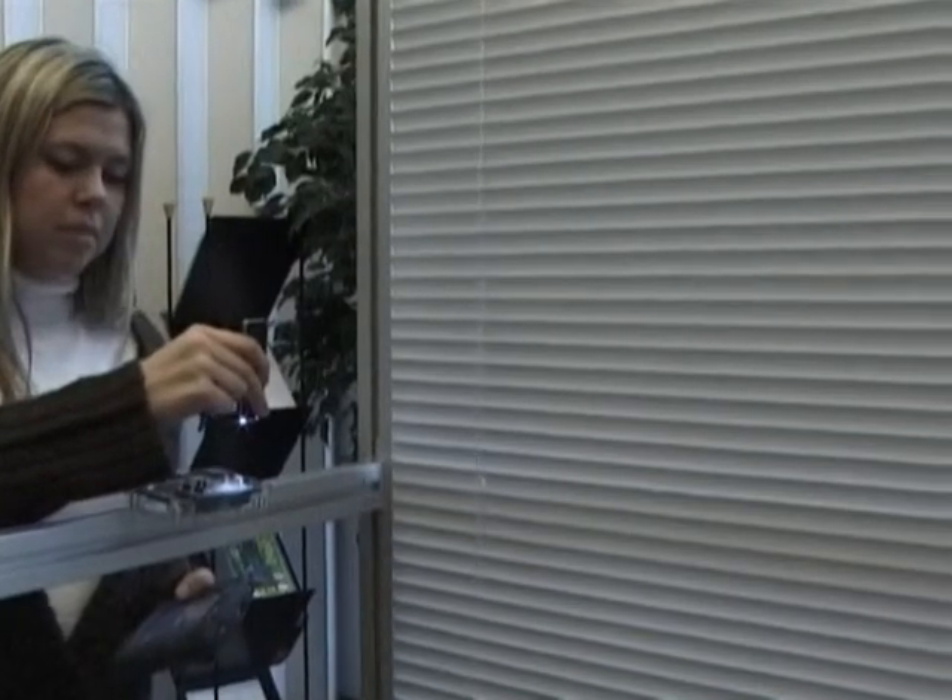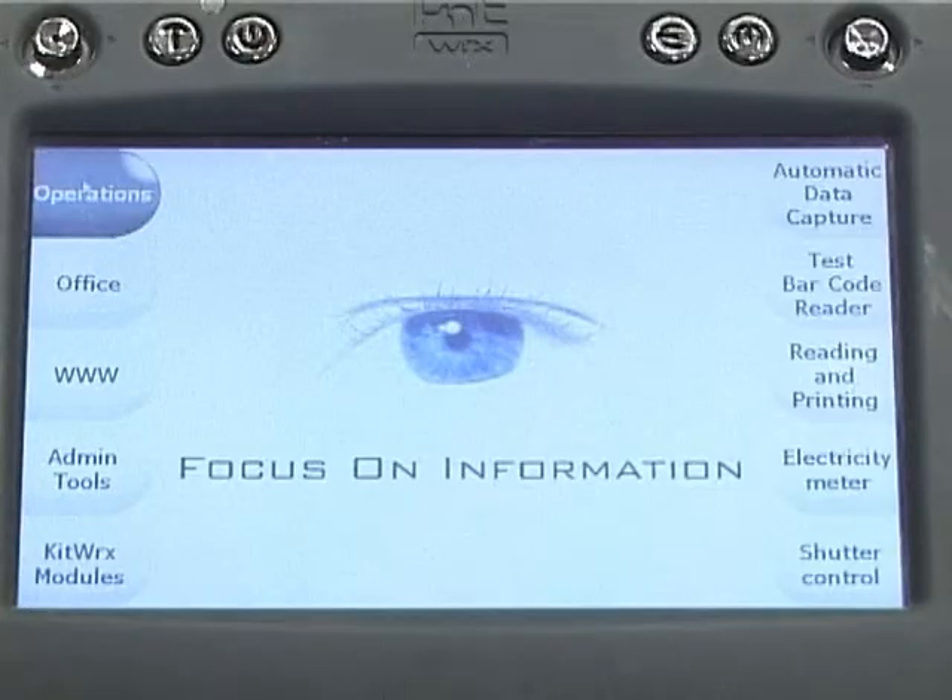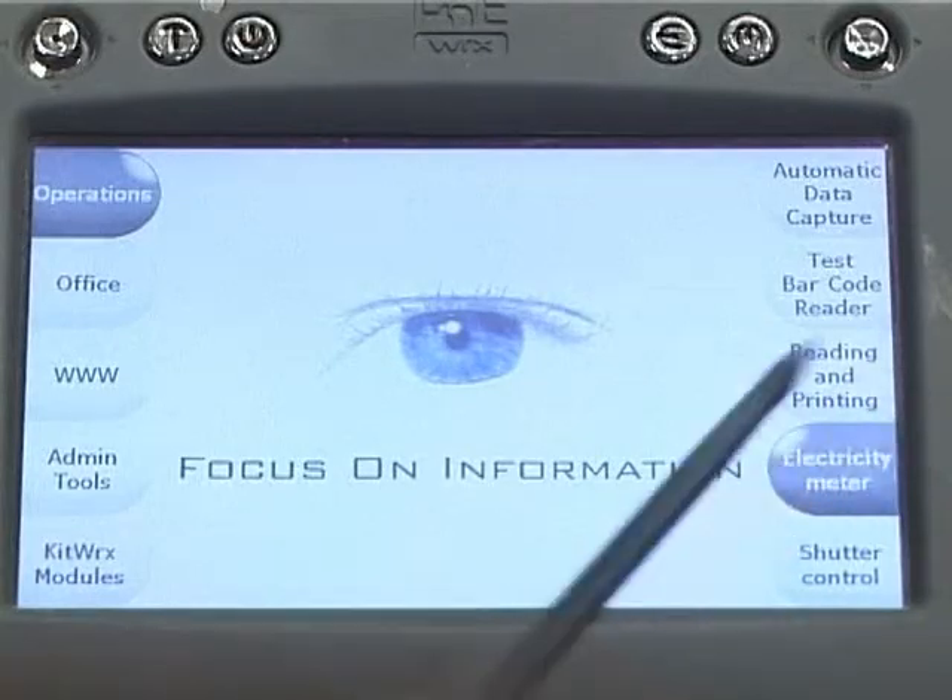Kitworks can be used for installation, calibration, testing and maintenance of smart objects. Kitworks can also be used as a remote controller.